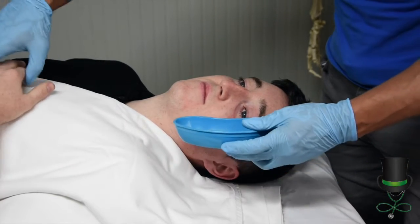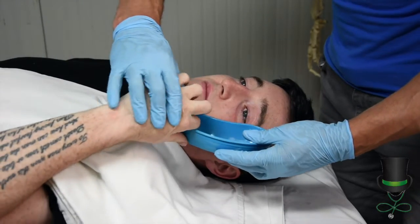Next, get your basin. Get the patient to hold it close to their face to catch the flow of water.